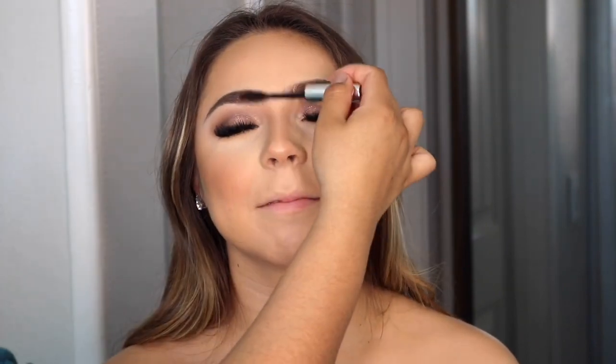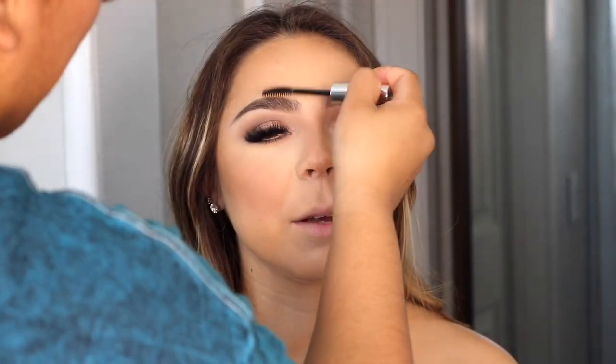Now I'm going in with some eyebrow gel to really fluff up her brows. My favorite one is by Anastasia Beverly Hills — just their clear brow gel. I don't like to use tinted brow gel because I feel like it makes the brows too dark, especially if I already used product on the brow. So I just like to stick to the clear one.